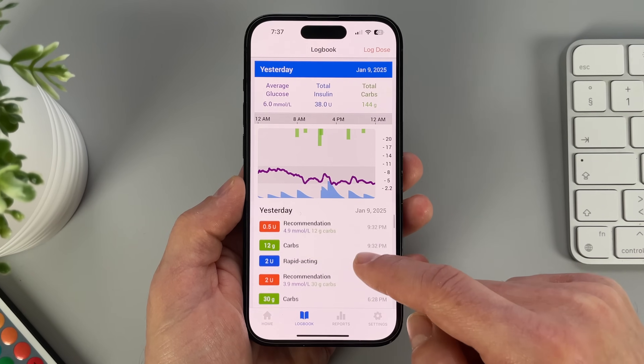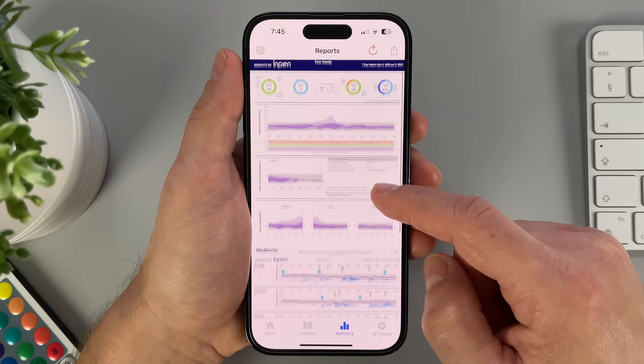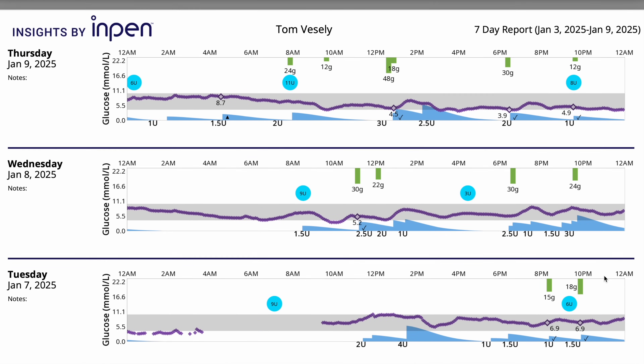Moving on to the next feature, which made my diabetes management on multiple daily injections a lot more effective. The InPen keeps track of my sugar levels, my rapid-acting insulin, my long-lasting insulin, and meals. The app can create reports that I can share with my endo — and when I saw these reports, I was impressed, because they are as good as the reports from my insulin pump. I hadn't realized this was possible with MDI. My endo really enjoys these reports too, because when he has a complete set of information he can come up with good suggestions, rather than receiving a chaotic handwritten notebook with half the information missing.